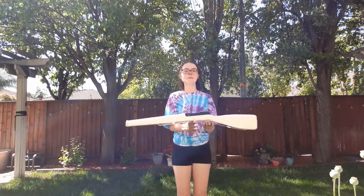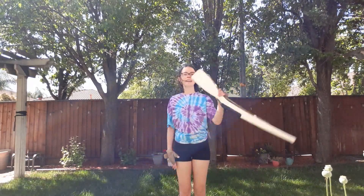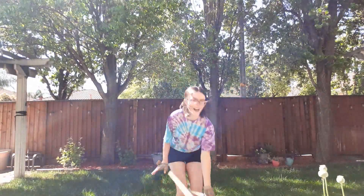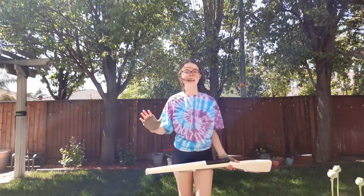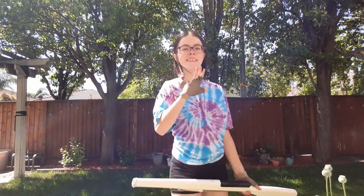Then you let go — sorry, I wasn't sure if I wanted to let it go or not — and you should end with your hand about shoulder height. My hand was a little tall but that's okay. I'm going to go ahead and show you a whole rifle all together. It's kind of windy right now so hopefully this turns out okay.